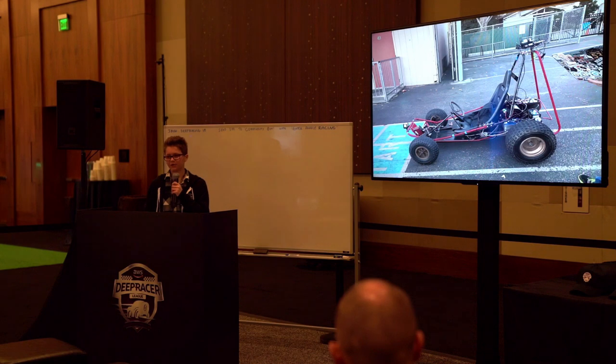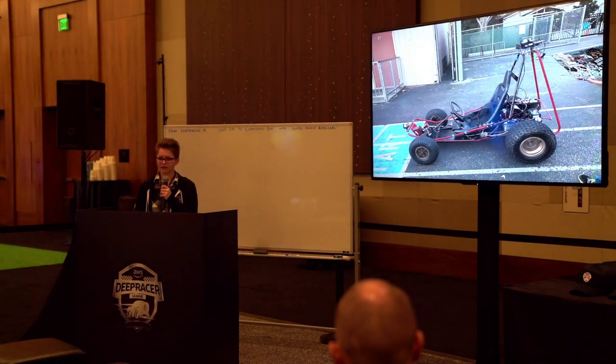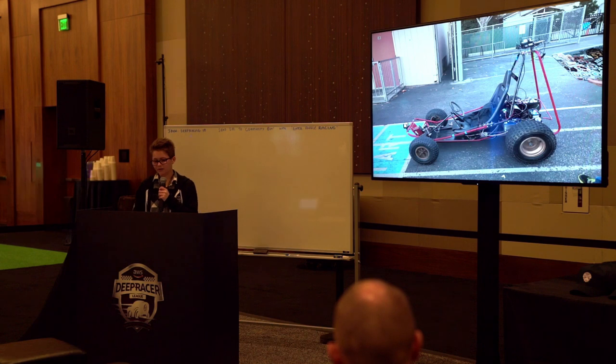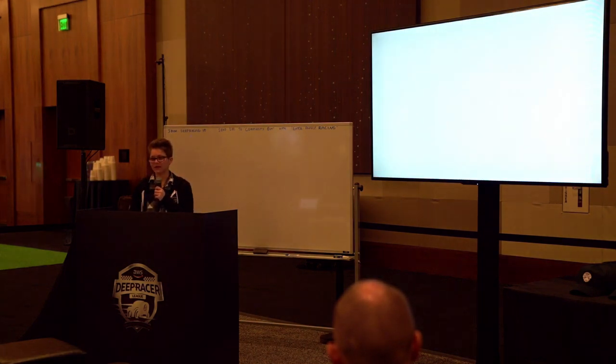As of right now, I'm continuing to let the DeepRacer train in the cloud and test it in real life. The model has been trained for 80 hours, so it still has a long way to go until it is perfectly driving. If you have any questions, you can ask them now. Thank you.